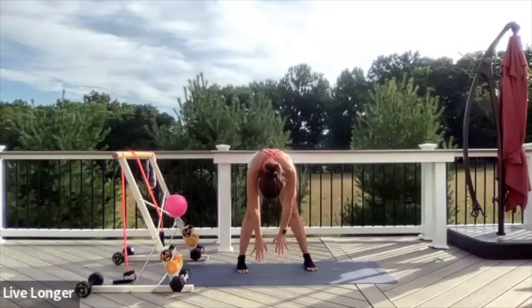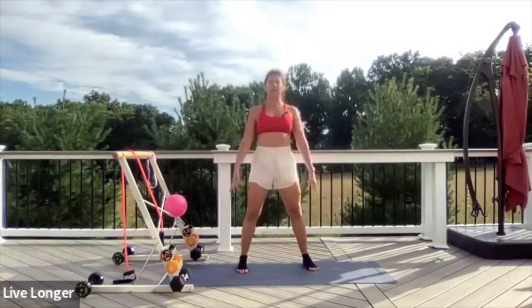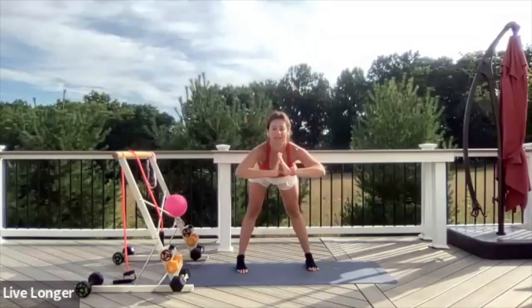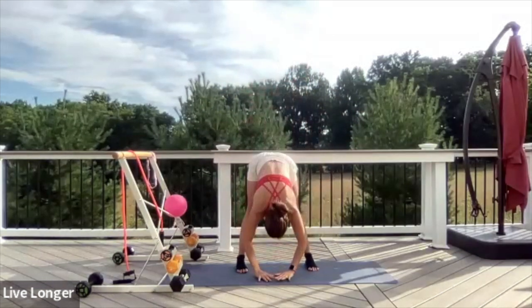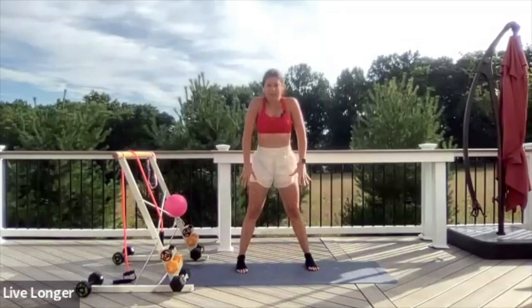From here, round the spine one vertebra at a time, roll your shoulders back. Let's do that one more time. Inhale, reach both arms. Exhale, hinge from the hips and fold, open your legs. Shake your head side to side. Then round the spine one vertebra at a time, shoulders back.